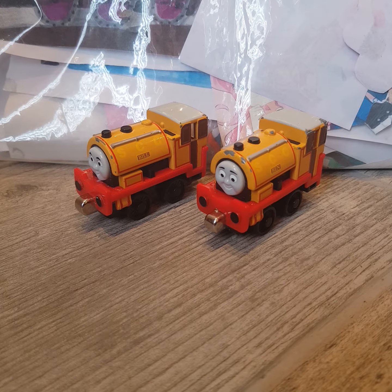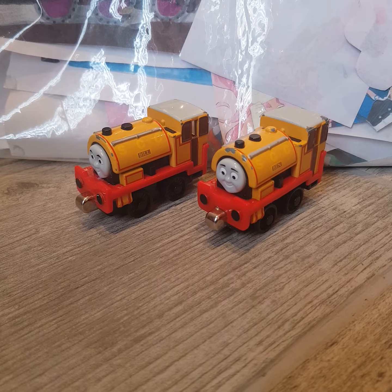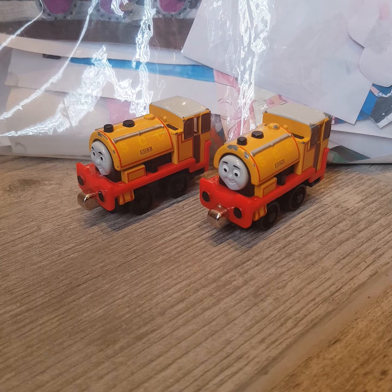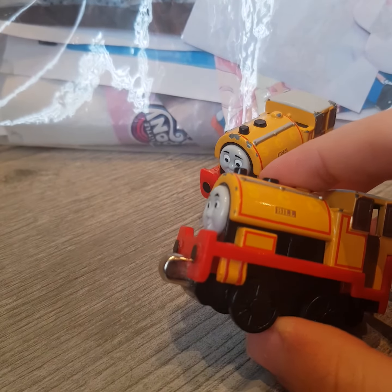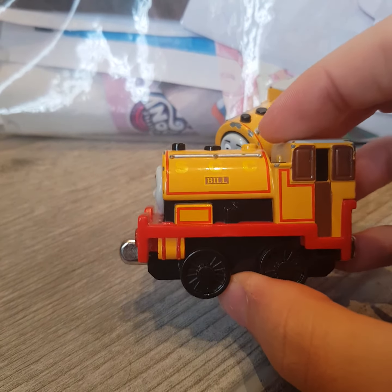Hello everyone. Welcome back to Thomas and DG Couples and Ships 20. Today we'll be looking at two more items I got for my birthday this year. We'll be looking at the Take and Play Bill and Ben — these are the models of them from 2010.